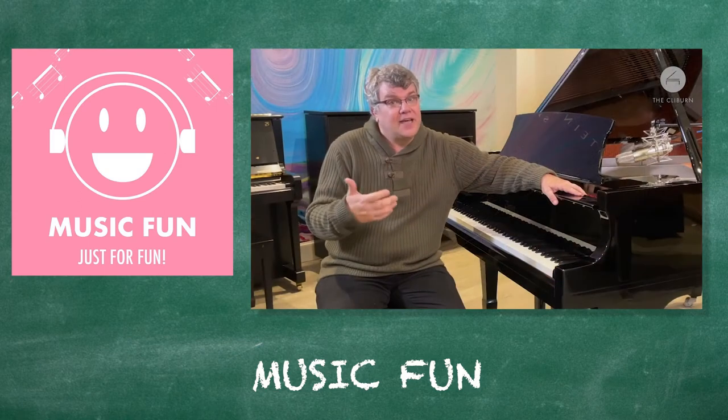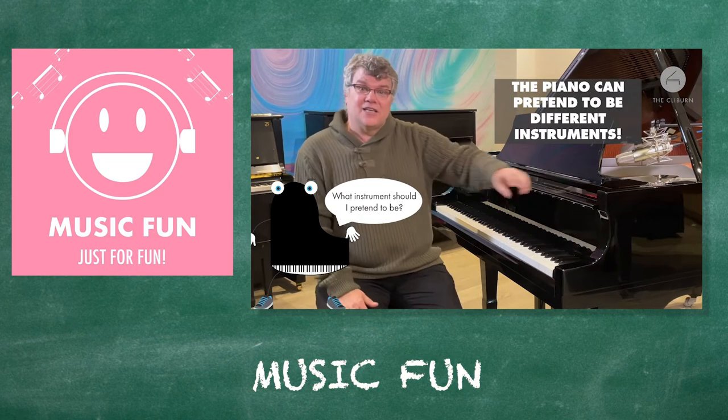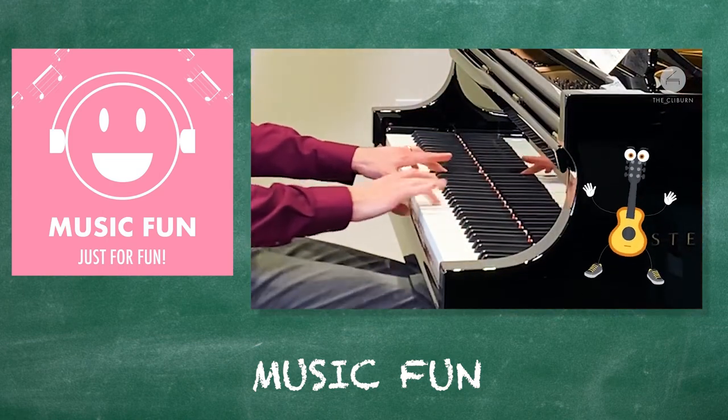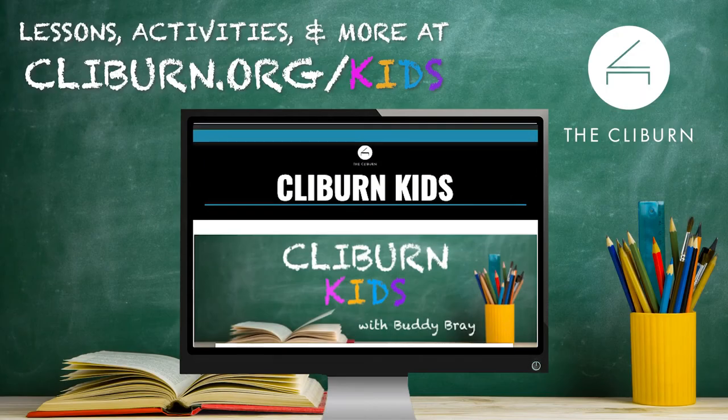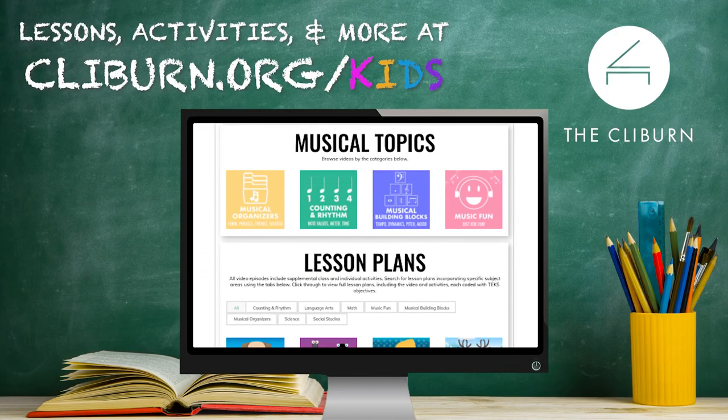How the piano can pretend to be other instruments — and one of the best things it does is pretend to be a guitar. Can you feel a guitar speaker?